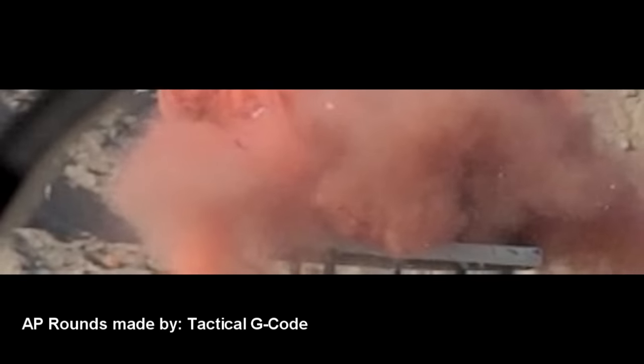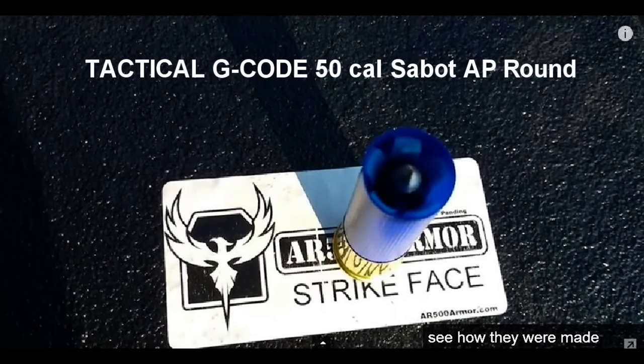We absolutely love shooting at those big blast target inflator bottles — check out the description, it's a cheap gift if you want to give a shooter or an archer something cool for Christmas. Also check out Tim's from Tactical G-Code's video on his .50 caliber Sabot AP round. We'll see you in the next one.